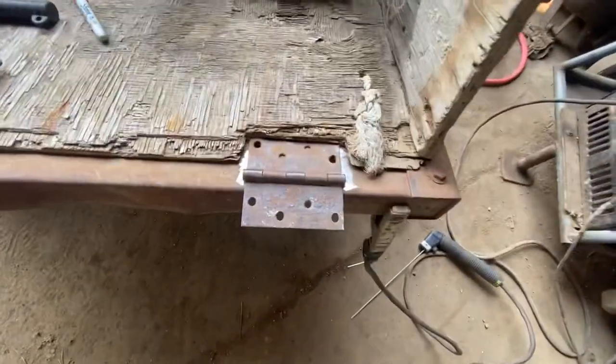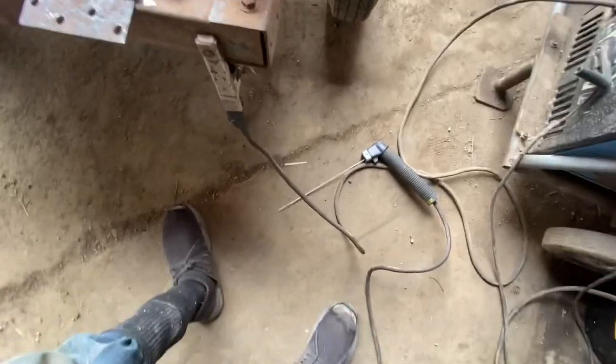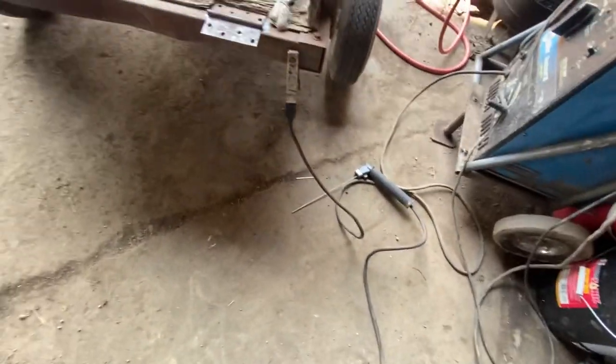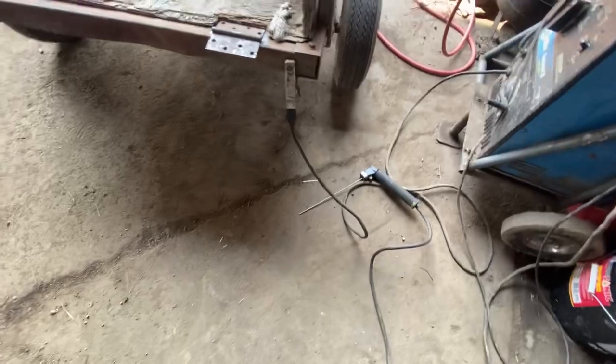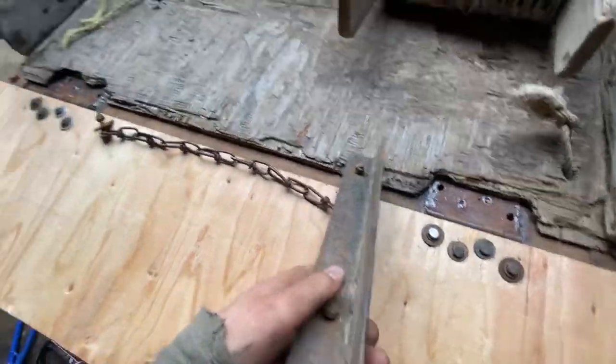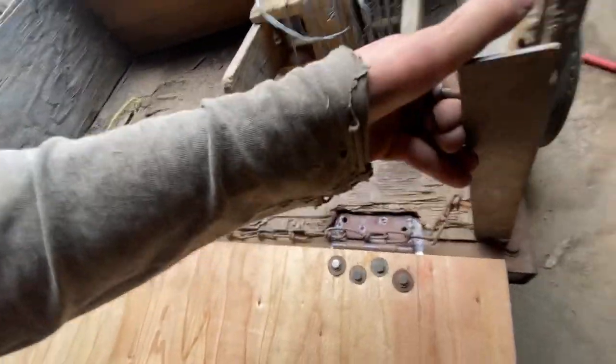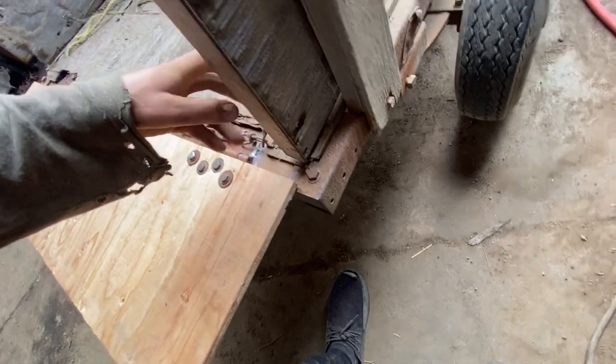I'm going to weld these hinges on there. I think that's a 13 or 16 — 1360 or whatever rod that is. The tailgate's on, and then this piece was actually on here but it just broke off. I think I'm going to put that on there like that — drill new holes, and that should be fine.